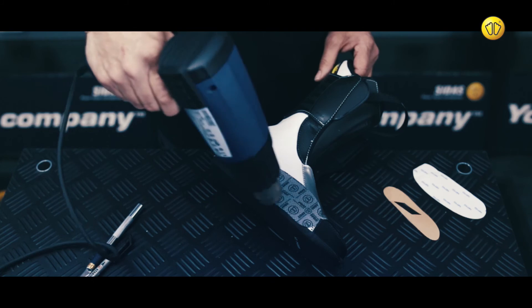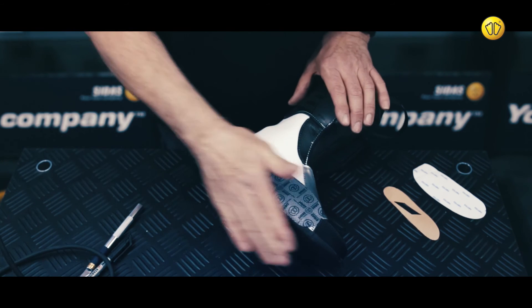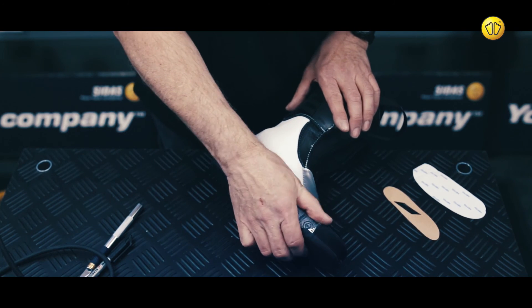Finally, use the heat gun and a small amount of pressure to complete the process. The heat gun activates the glue for greater adhesion.